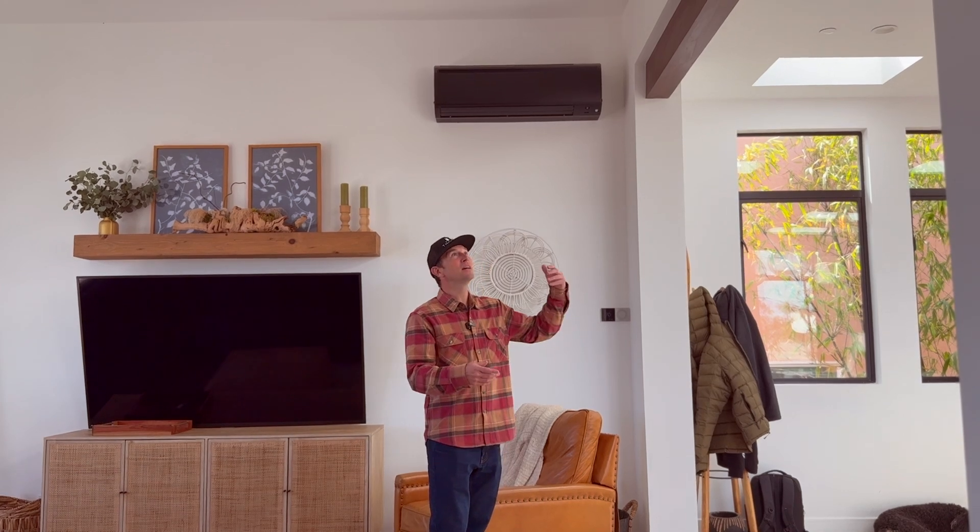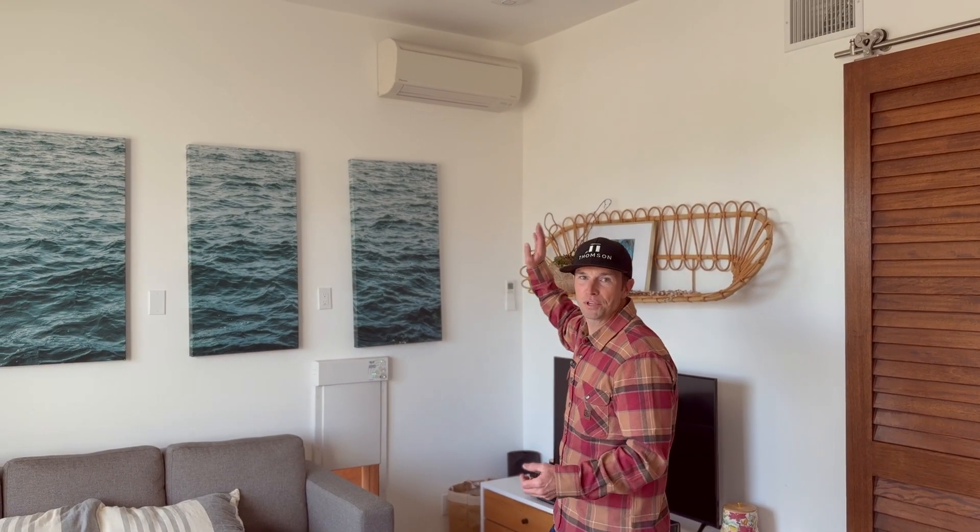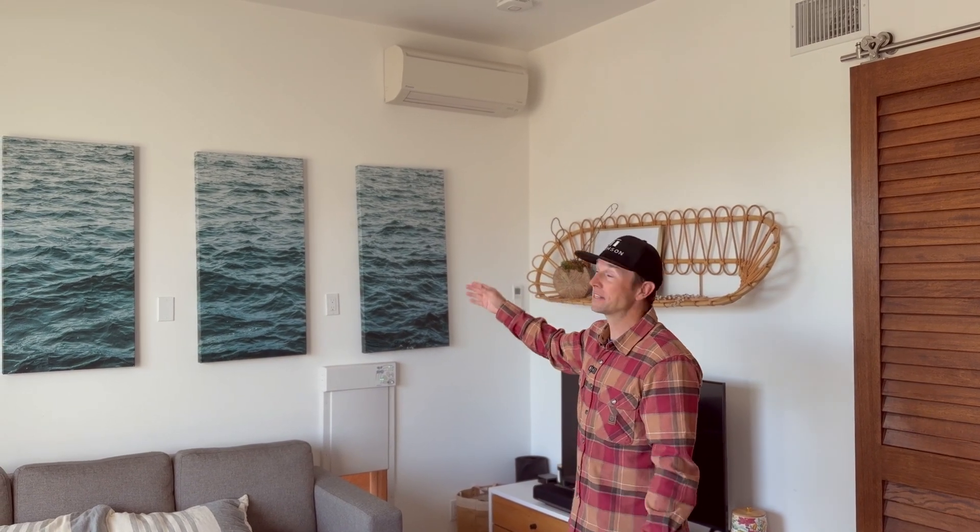For this upstairs unit, we used a two-ton indoor wall-mounted unit, and my wife wanted us to paint it black. We have a lot of black accents in the house — dark wood beams and black framed windows — so we painted this one black and hung it up high. People don't even know it's there. In the downstairs living room we kept the unit white and hung it high on the wall as well. For the small kid's bedroom, we kept the unit high and tight in the corner. We're always placing these units in negative spaces — spots you don't notice when you're casually touring the home.